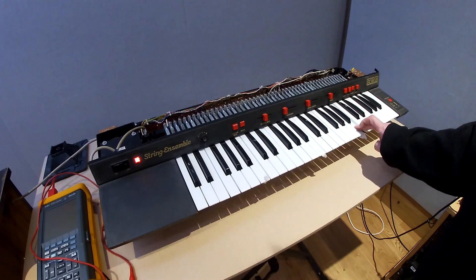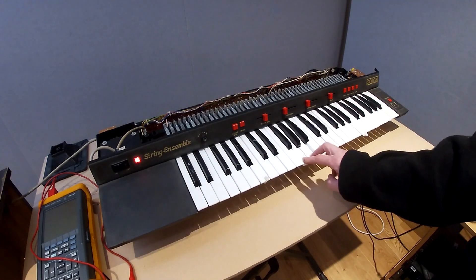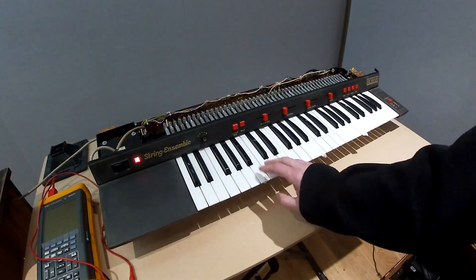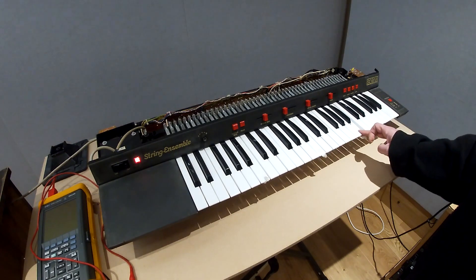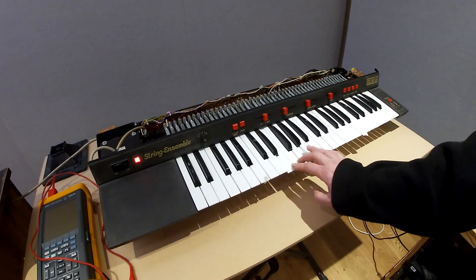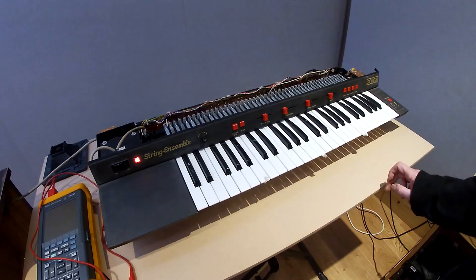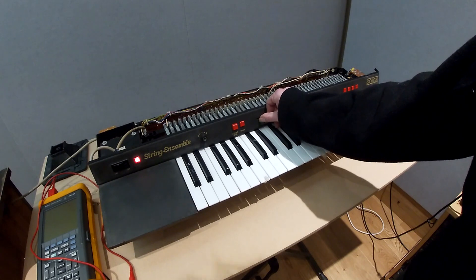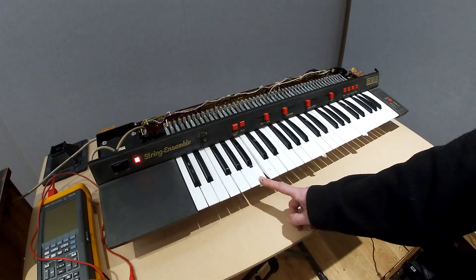They appear to be doing the same thing. It's in one particular octave — for example, in this case we have all the B keys affected. All the other keys work fine. And this will eventually just get worse and worse.